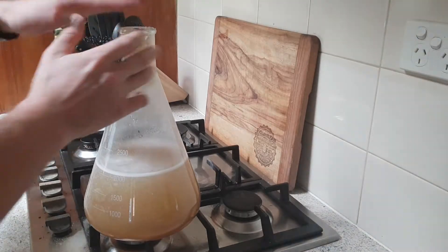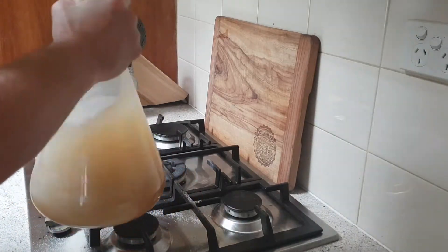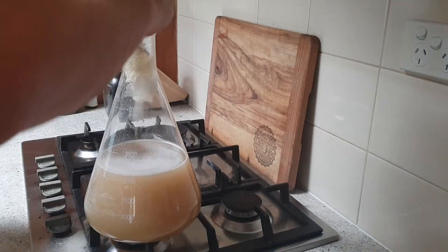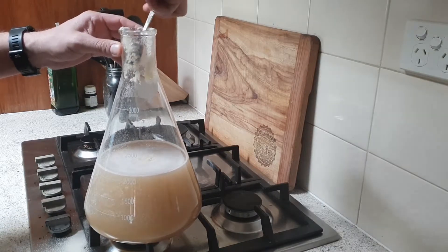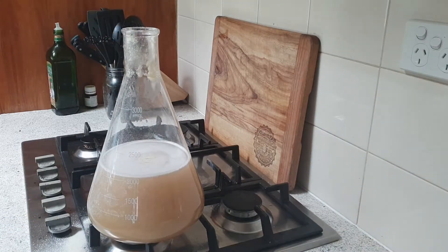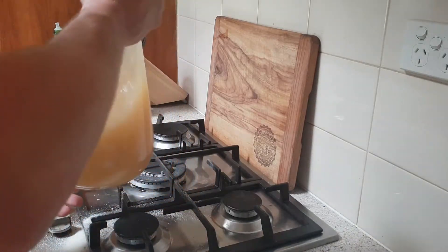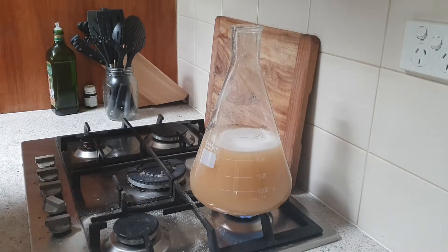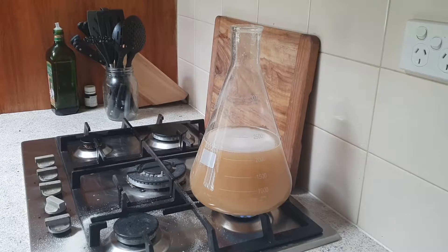Alright, now that's in. Just get something to stir that in with. It's basically like a little mini batch of beer, really — you just get that up to temp, let it boil away for a bit, let it melt properly.